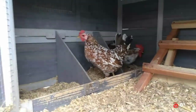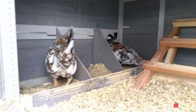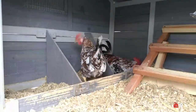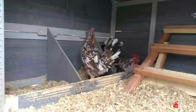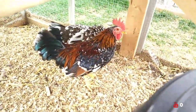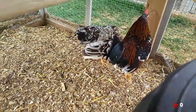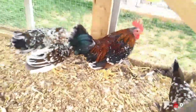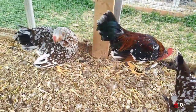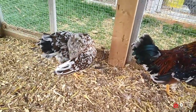I come from Fuzzy Butt Poultry in Coos Bay, Oregon — Erica Reagan, I believe is her last name. All these birds from her. She took birds from, I believe, three different breeders to make up her flock. And they've all been really beautiful chickens. I'm really pleased with these.